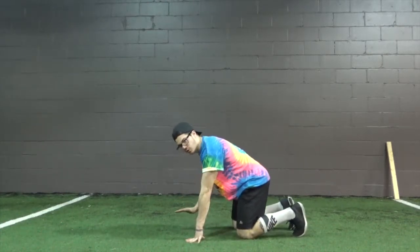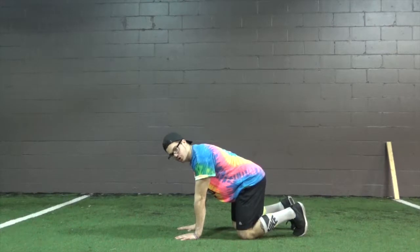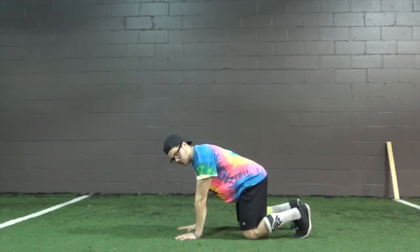Starting on all fours, hands right below the shoulders, knees shoulder width right below the hips.